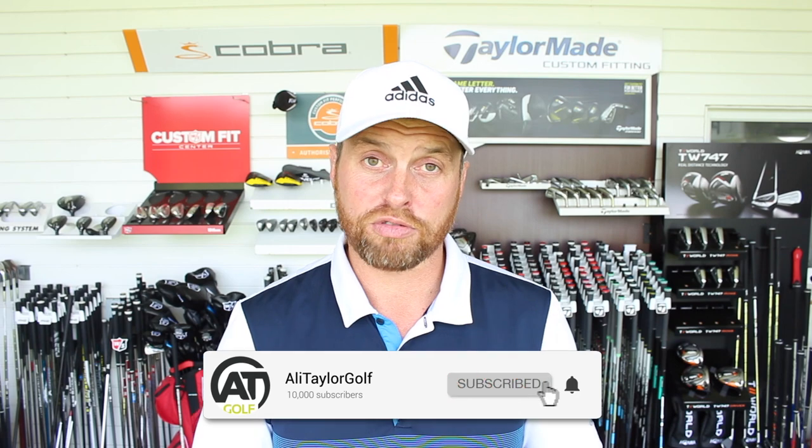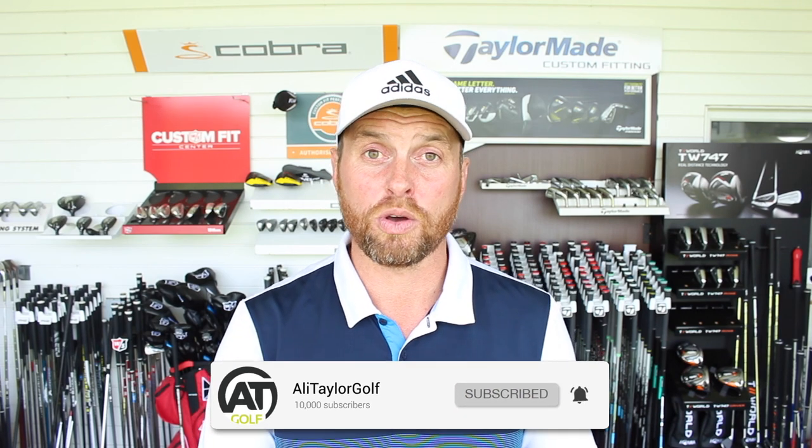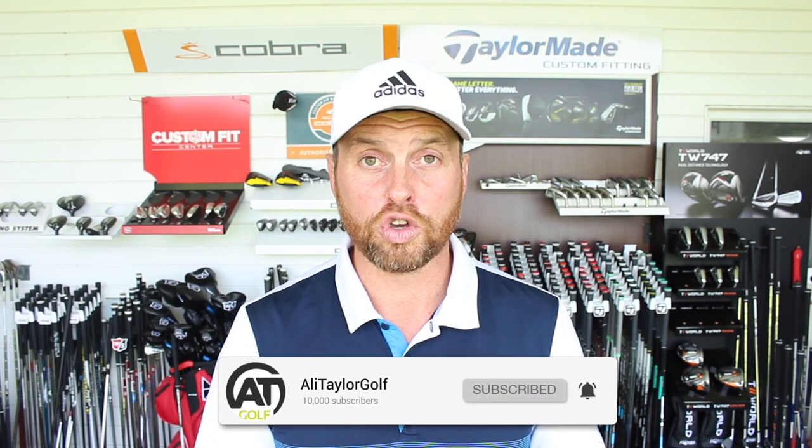If this is your first time on my channel, welcome to Ali Taylor Golf. If you're a returning viewer, thank you for coming back - really appreciate you watching. Click the subscribe button if you haven't already, and remember to switch the notification bell on so you'll be notified as soon as I drop a new video. But for now, let's get on with left arm straight during the golf swing.